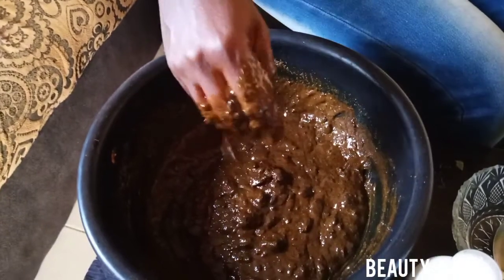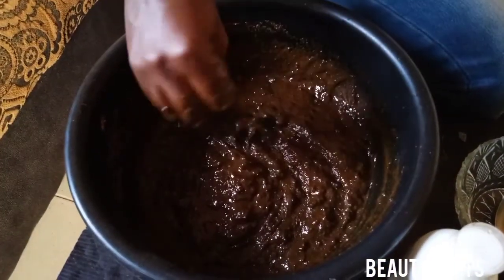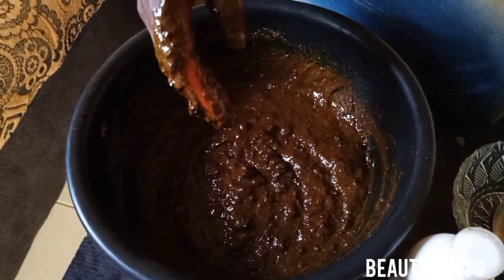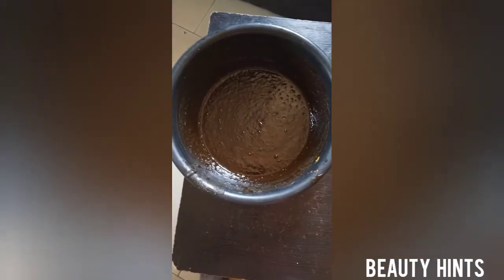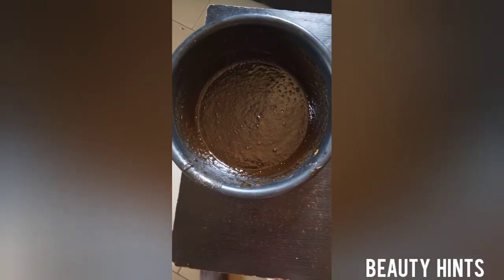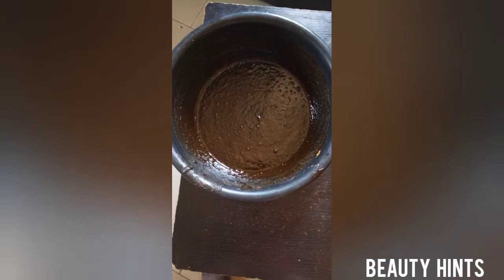Once you're finished mixing, it's not ready for use yet. You allow it to sit overnight. By tomorrow morning, when you pick it up, you'll see it has turned black — then it's good for you. This is how it looks after sitting overnight — the color has changed, so you can use it now.